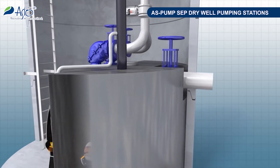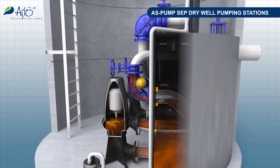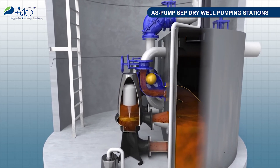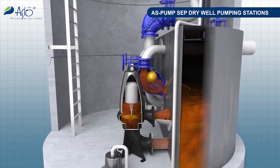Dry Well Pumping Station AS Pump SEP consists of two separate circuits with a common retention module. Each circuit is provided with a self-cleaning separator of solids. In the Dry Well Pumping Station, wastewater flows into the collector and over the distributor, where the stream is divided into two separate circuits.